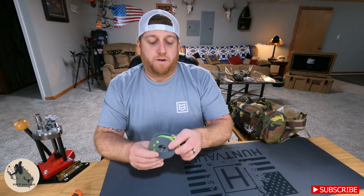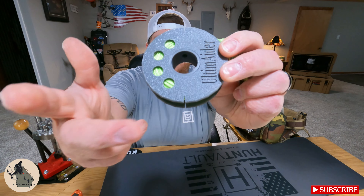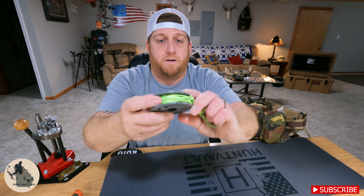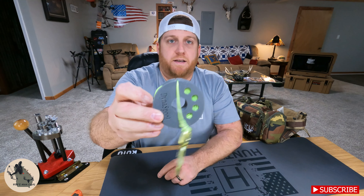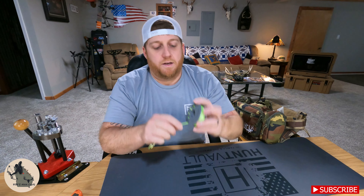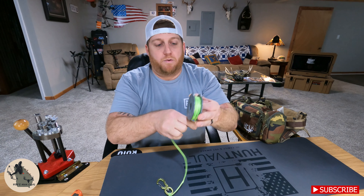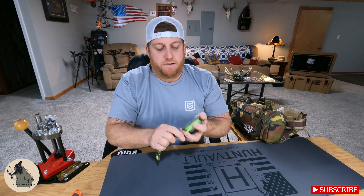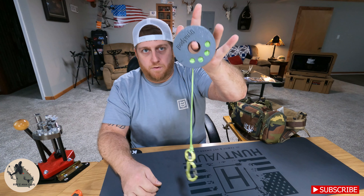Another thing you'll notice when you get this is there are some slits — there's one here, one here, and if you flip it over, there's one here and one here. What that allows you to do is put your Dyna Glide in that slit and it keeps it from unraveling. Sometimes that may come out, but whenever you spool it up on your last couple of loops around the spool, just pull it real tight and that will also keep it from unspooling.